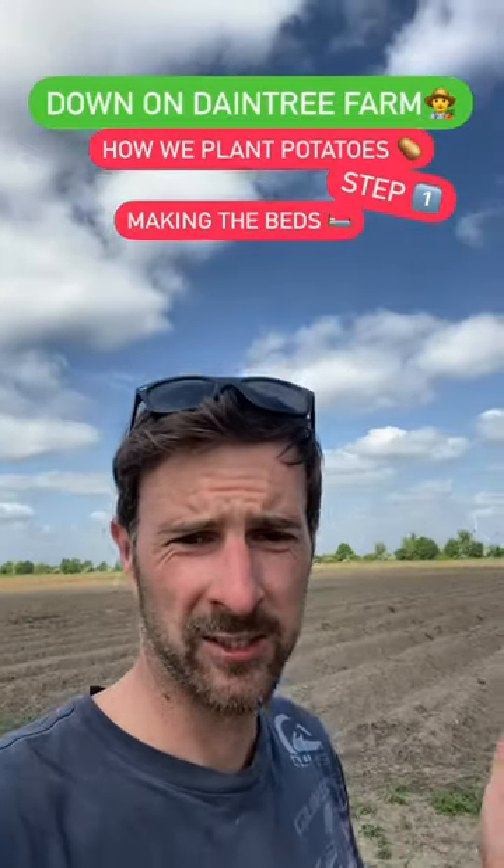So how do we plant potatoes? Step one: making the beds. First we mark the beds out. We normally do this in September and then leave it to overwinter, so when the cold weather comes, the frost and the rain helps to break down the big clods we just pulled up. And to do that we use one of these.